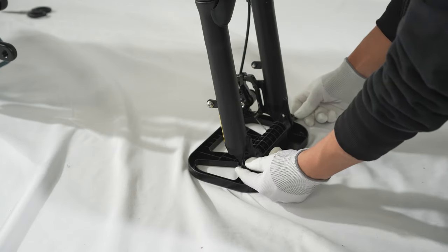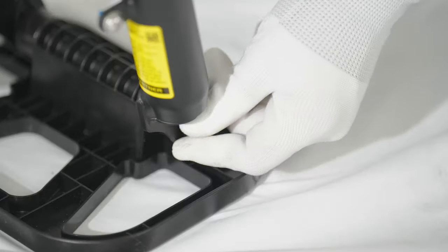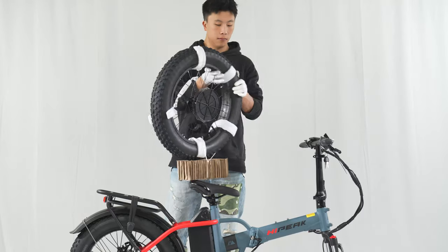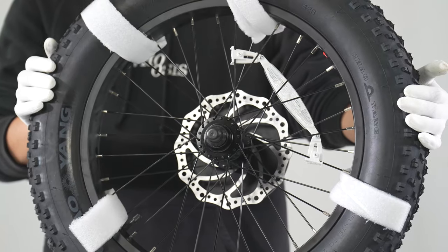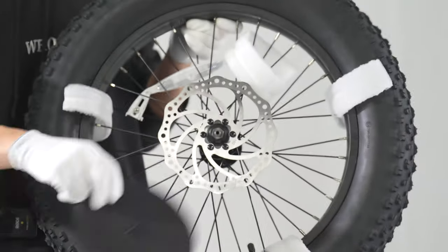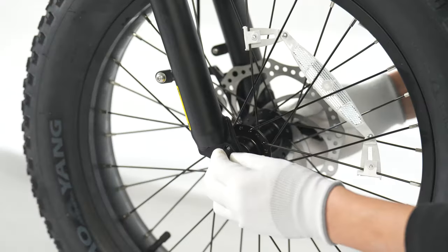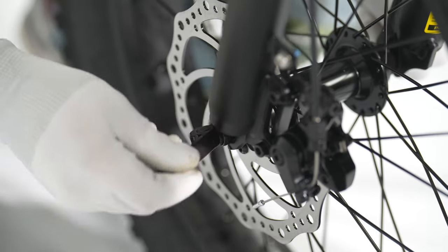Now let's move to the front wheel. Remove the quick release skewers and keep the cam follower and the other cone spring in place. Remove the packaging on the front wheel. Lift the bike and carefully lower the fork onto the wheel, making sure the brake rotor slides between the brake pads. Pass the screw through the wheel hub and make sure the quick release is tightened up and facing upward.